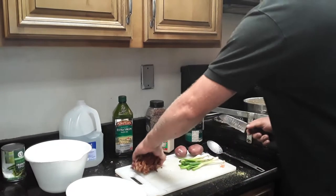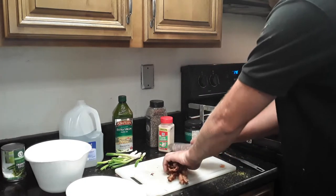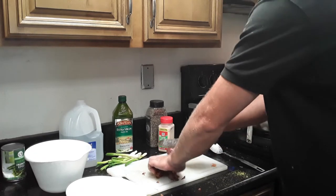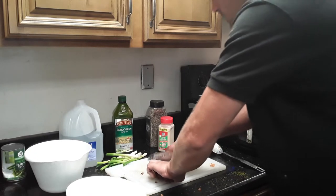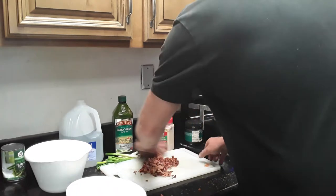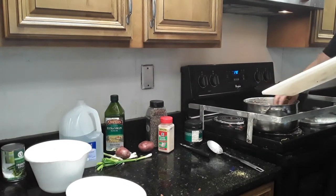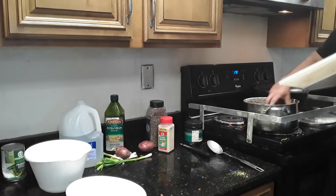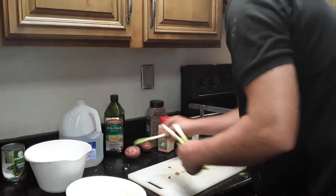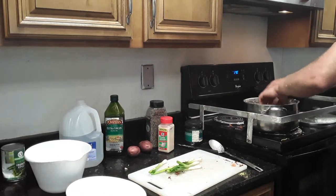Come over here, you got your bacon. Chop up the bacon. You got your chopped bacon, throw that on top. Give it a little twirl, mix it in with the cheese a little bit.